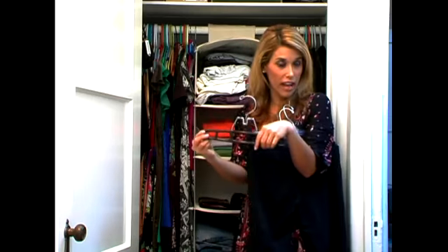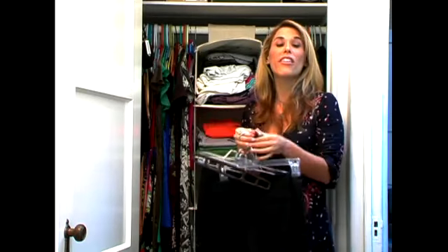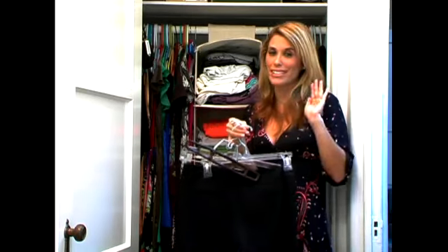What I suggest is go out and buy about ten pant hangers and ten skirt hangers, and keep them all together like so. This way they're all the same exact length and you'll find everything much easier.